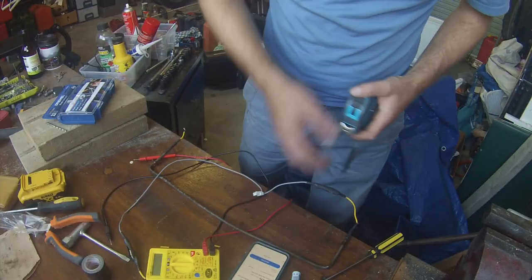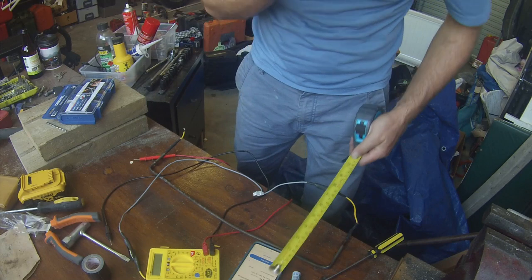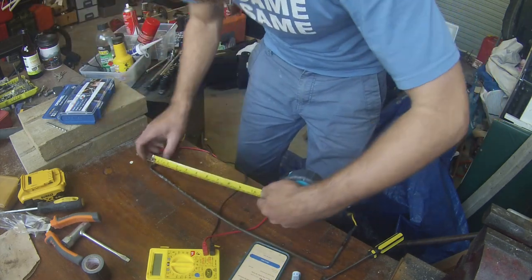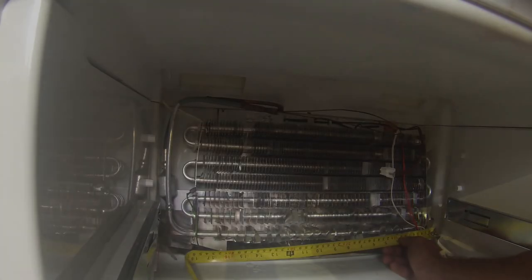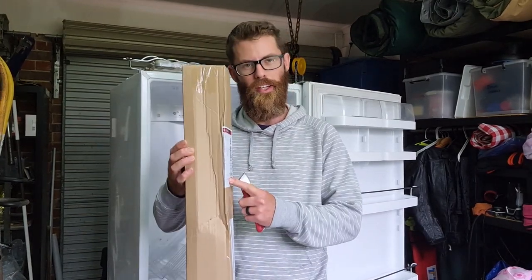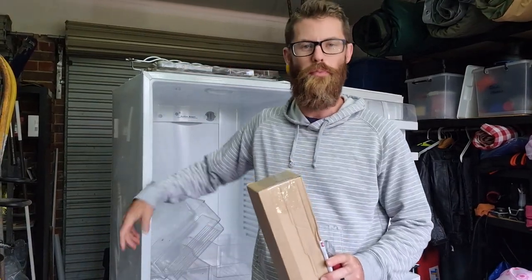I found one here on eBay but it's just asking for some dimensions to double check this is the right one — it says it's for this model. So let me just double check this is going to fit. Now this has arrived and I'm assuming that this is what I think it is and we'll be able to get this fridge back on track.